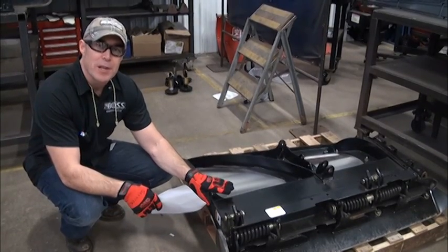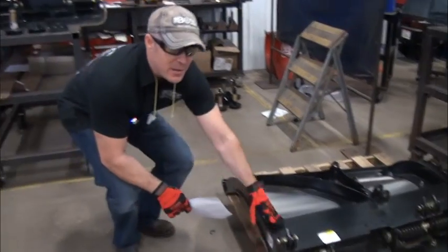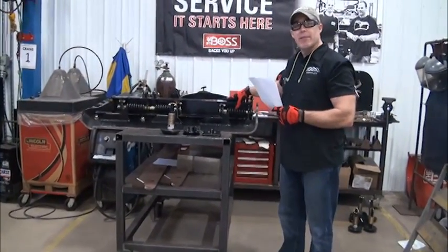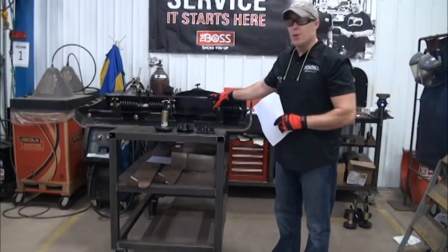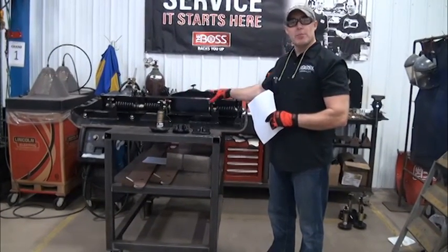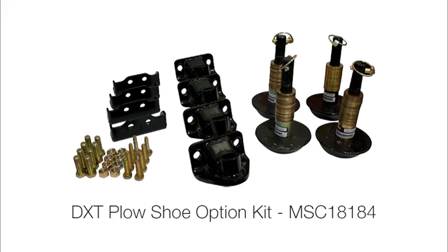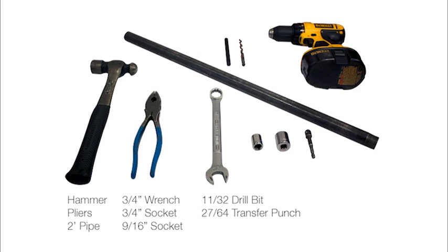I've taken the blade and got it up on a bench top that can support its weight. I'm doing this for instructional purposes so you can see better what I'm going to be doing for the install. These are the parts included in the plowshoe option kit, and these are the tools you will need for the installation.